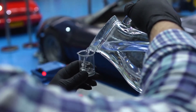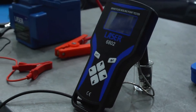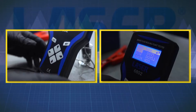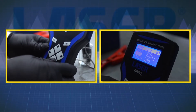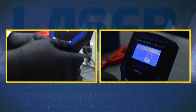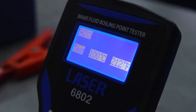You can easily check the accuracy of the device by testing the boiling point of pure water. This shows that it is calibrated correctly and gives the reassurance to you and your customers that the brake fluid test is correct. Select H2O this time, instead of a brake fluid grade, then start the test procedure as usual.